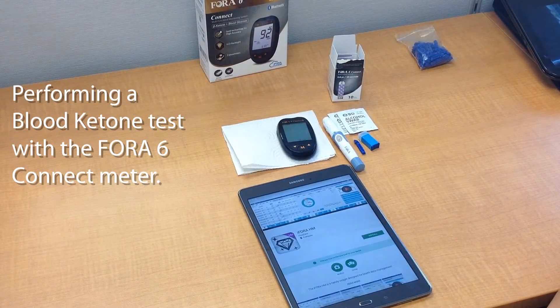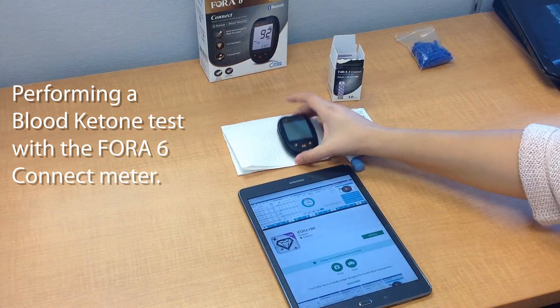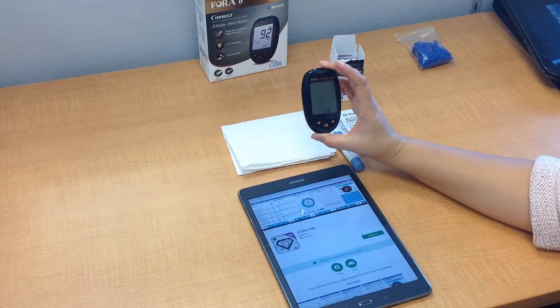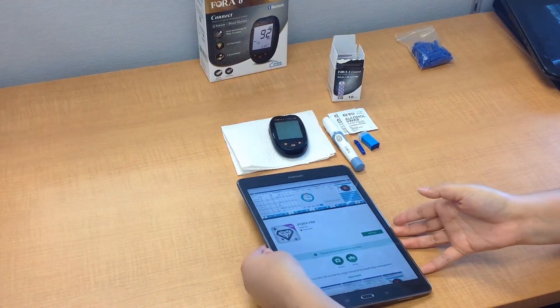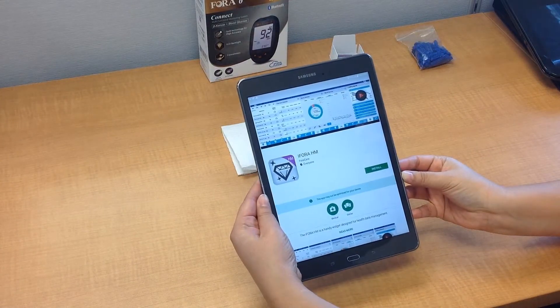Hello! Today we're going to be doing a blood ketone test with the new Fora 6 Connect blood glucose and blood ketone meter. We're also going to be pairing it and uploading our results to the new iFora HM app.